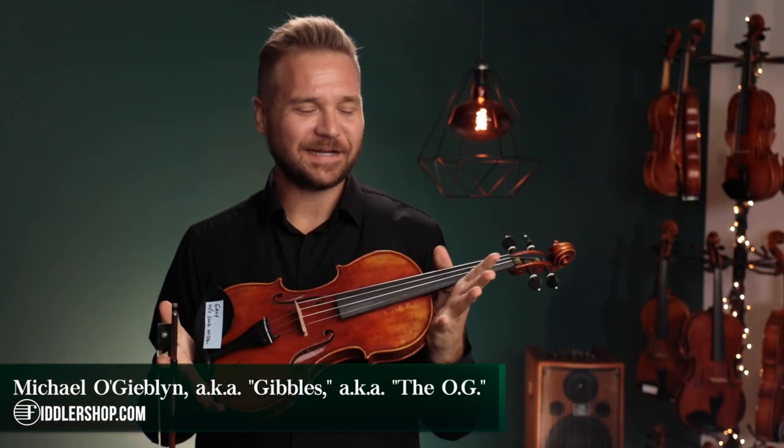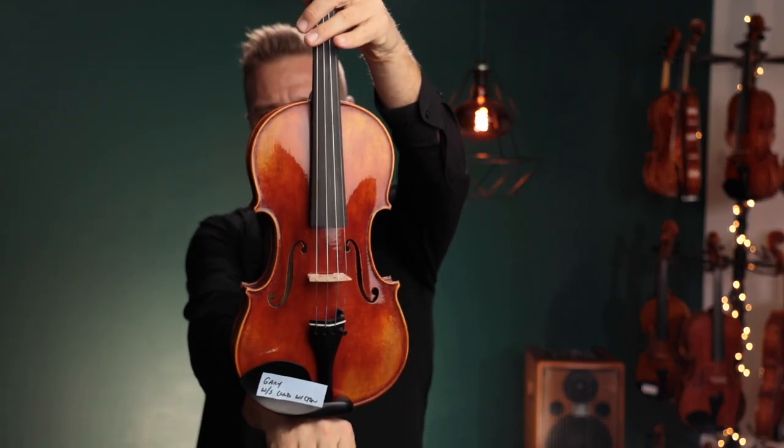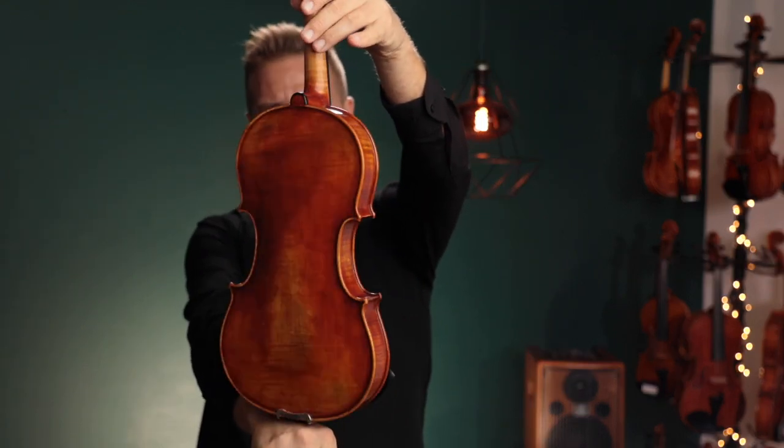Hello there, I'm Michael L. Goodland with FiddlerShop.com and this video is for your customer Gary. I have three violins for you to listen to. This first one is the Holstein Workshop Lord Wilton.